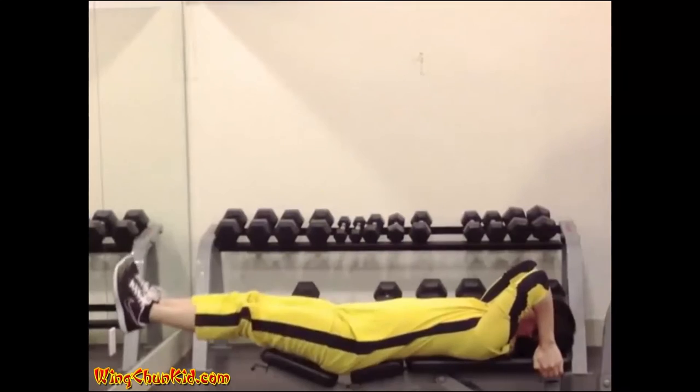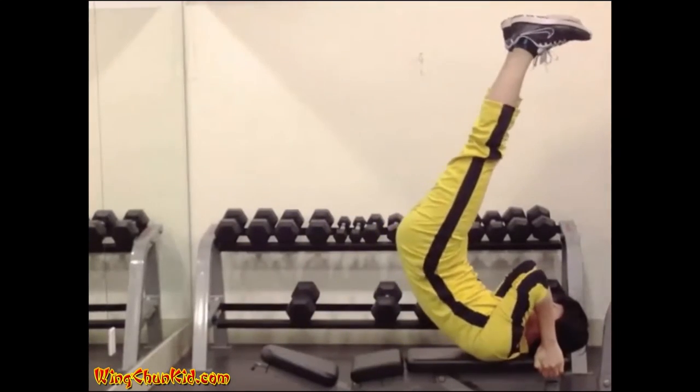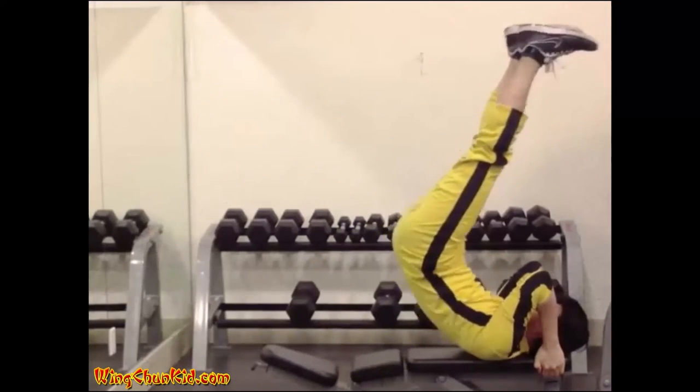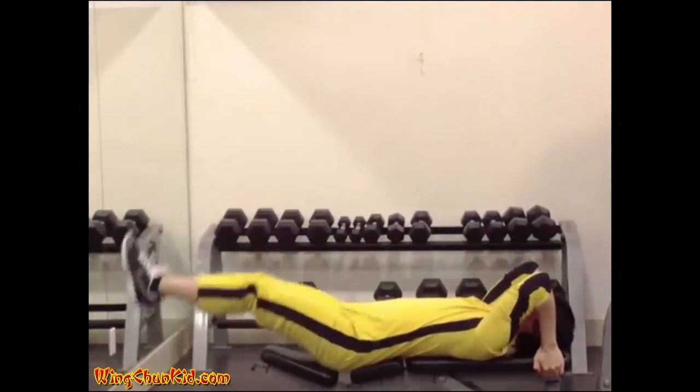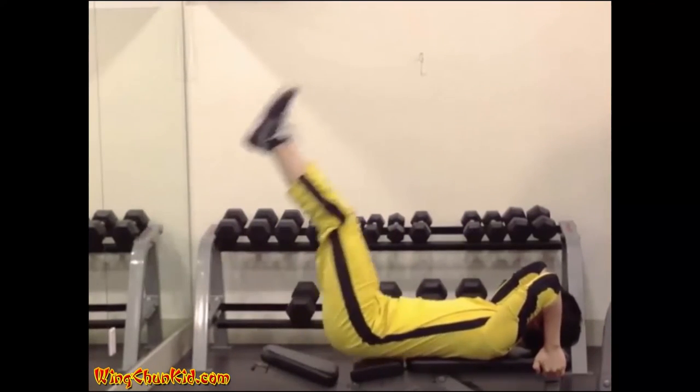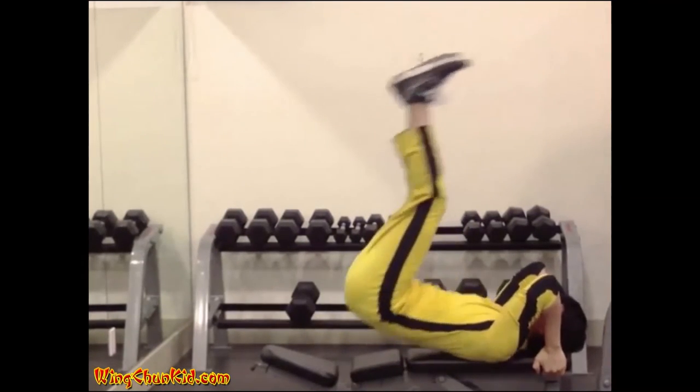6-10 reps. This is an advanced exercise and may be difficult and dangerous to perform. The intermediate version is to raise your legs before you raise your core. The beginner version is to allow your legs to bend as you raise them.